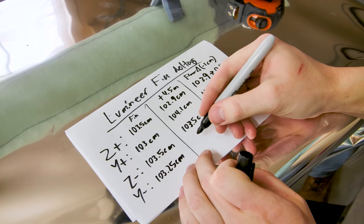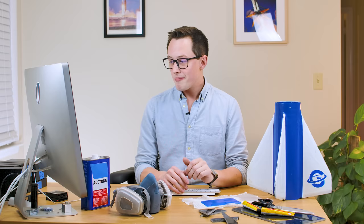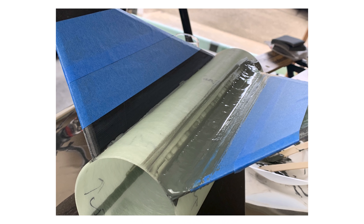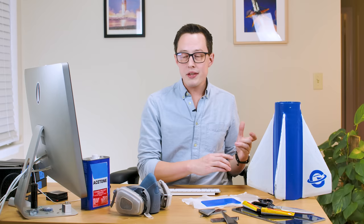The next step is to fillet the fins. The fillet is a slug of epoxy that runs along the root cord of the fin and provides a ton of torque strength by increasing the surface area of the epoxy that is both on the airframe and on the fin.